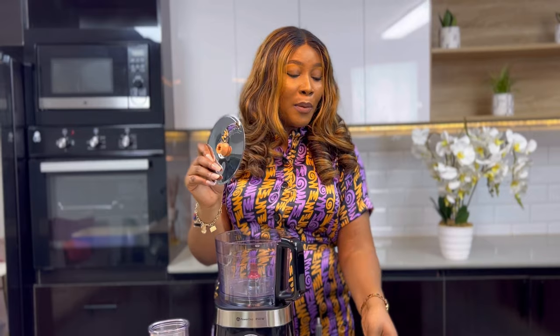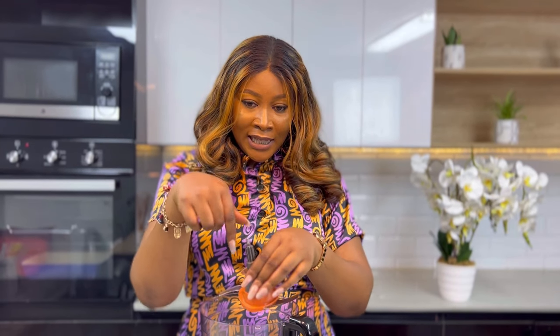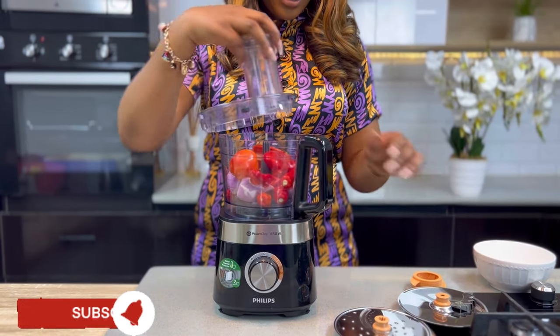I'm going to be chopping some pepper mixture — that's the first thing I'm going to show you. I like to chop my pepper mixture in a food processor because it gives a very fine consistency, and whenever I use it people always ask me what I use. I have my pepper mixture here — it's a mixture of tomatoes, tatache, onions and all that. The blade I'm going to use is this all-purpose blade. I'll insert the nozzle into the blade and place it inside the food processor.